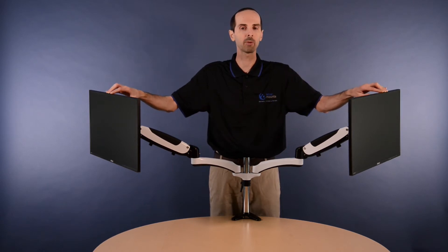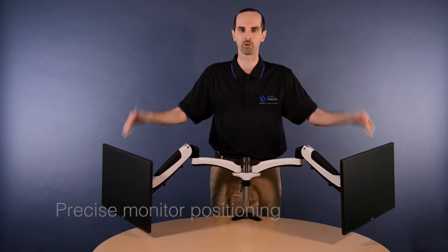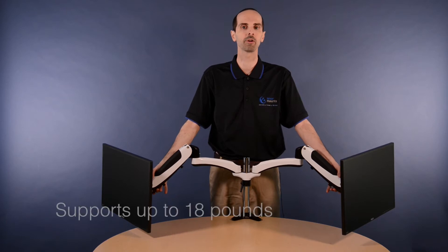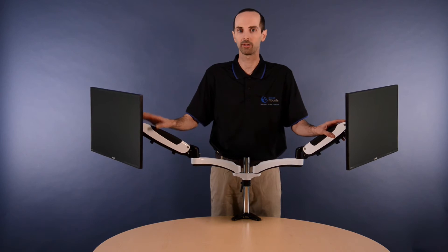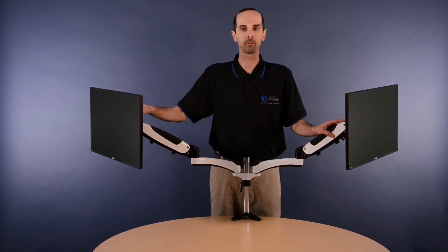The Hydra Arm uses gas powered pistons for more precise positioning and control of your monitor locations. The arms themselves support a monitor weight from 0 to 18 pounds, which means it can actually support either a tablet, a laptop, a handheld scanner, or even a monitor.